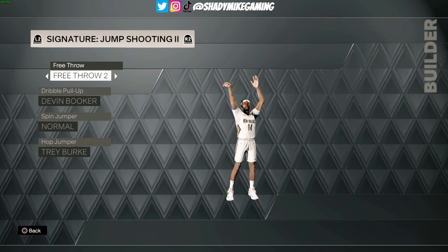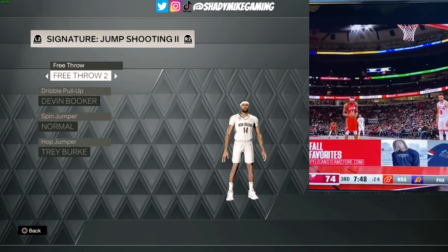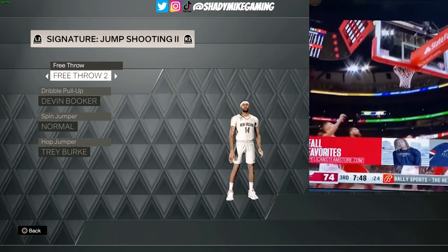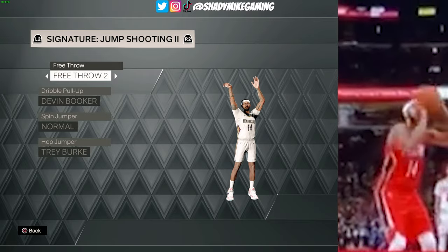Moving over to the moving jump shots — for the free throw we're going with Free Throw 2. You've got that shooting elbow tucked in and the accurate off-hand as well, pretty perfect to his free throw form. This is actually the same free throw we used last year — they just changed the number from Free Throw 22 to Free Throw 2.